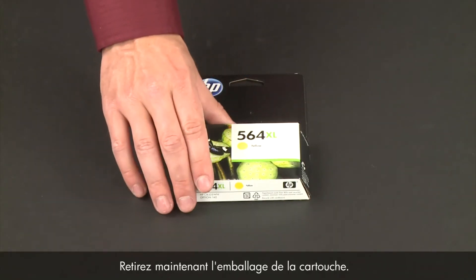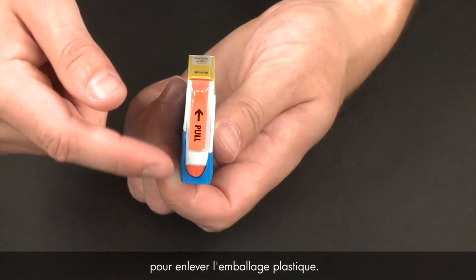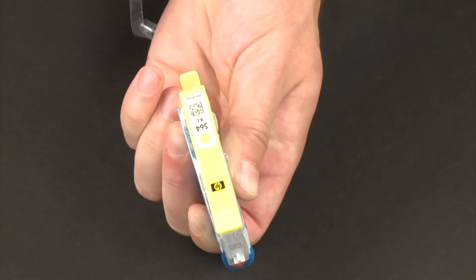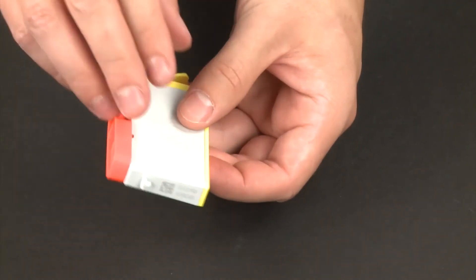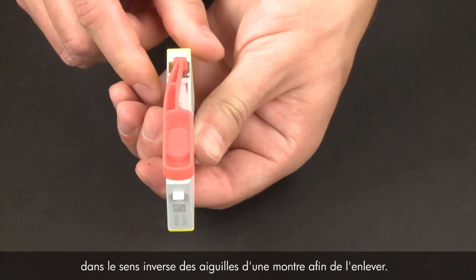Now, take the new cartridge out of its package. Pull the orange plastic tab from the new cartridge to remove the plastic wrap. Twist the orange cap on the bottom of the cartridge counterclockwise to remove it.